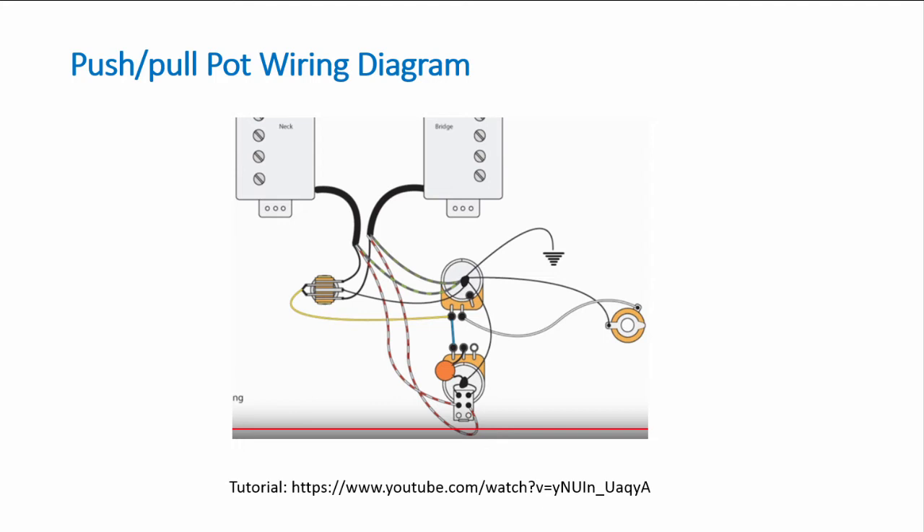Black is braided and soldered to the middle pin of the push-pull pot. Essentially what happens is you ground out one of the coils when you pull up on the push-pull pot, leaving just one coil. The top two pins — closest to the push-pull pot — get grounded out, and one of the middle pins is soldered to the black-and-white wires of one humbucker, and the other middle pin to the black-and-white of the other humbucker.